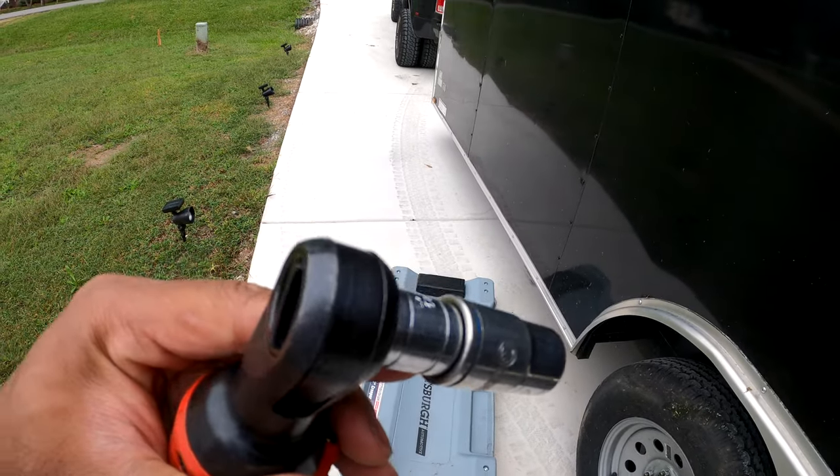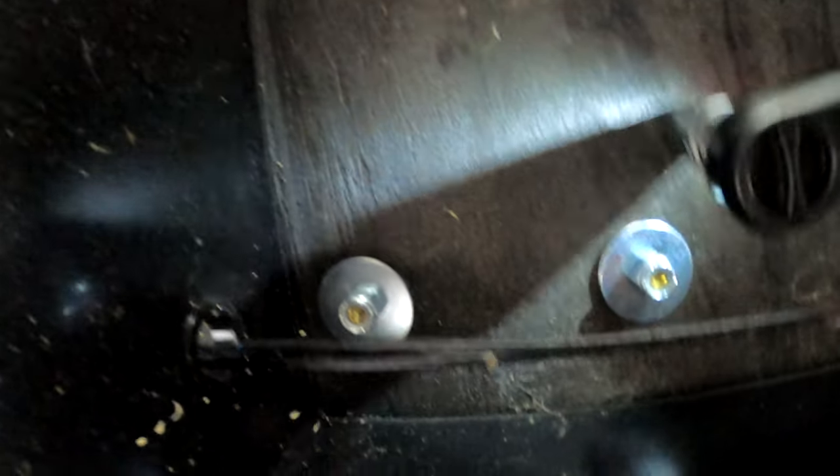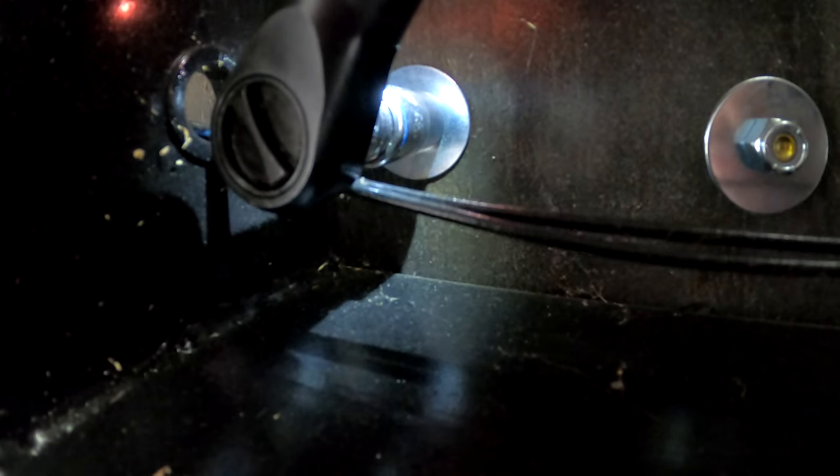Grab a 14 millimeter and head to the underside of the trailer. This is what it looks like — it's super self-explanatory — so go ahead and just screw this in. All right, there we go. You do that for all four.